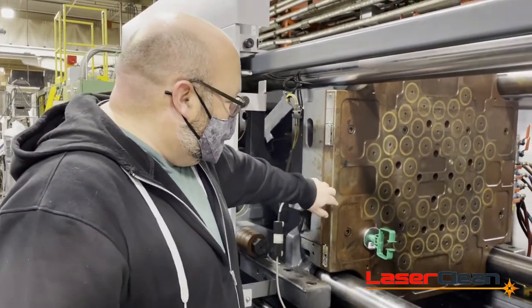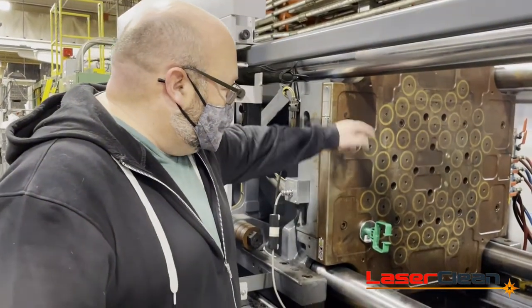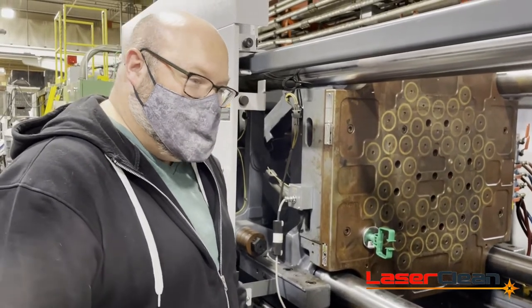So Ed's here on his regular PM to clean off our magnetic platens to make sure that it holds our molds nice and strong.